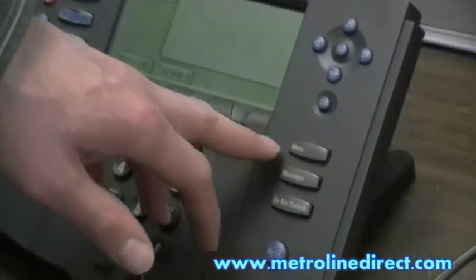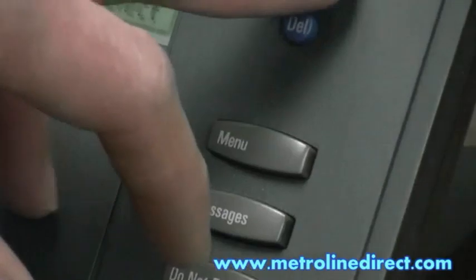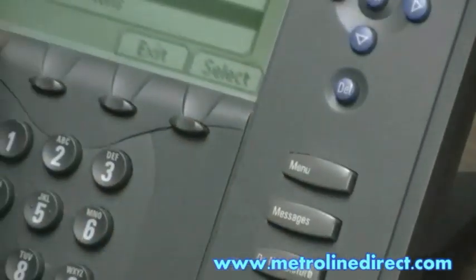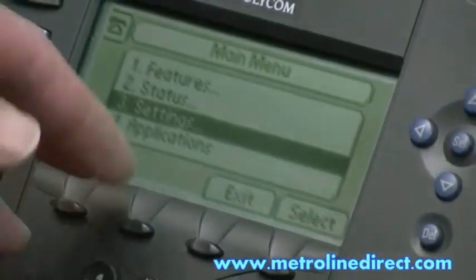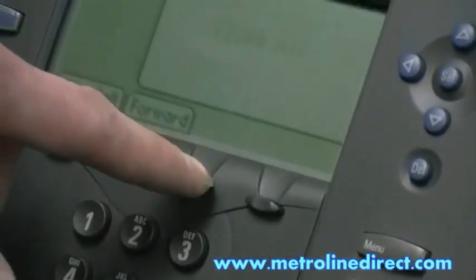On the right over here, you've got the menu button. We can go through the different menu options, scroll down through the different menu options and program the phone how you need it to be programmed. So that's all we have for you today. I hope you've enjoyed the video. Thanks.